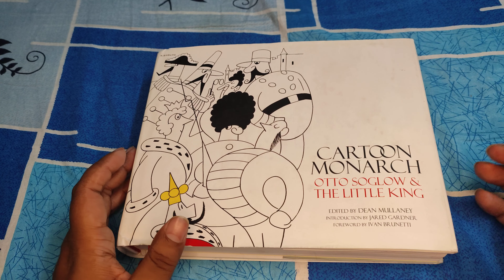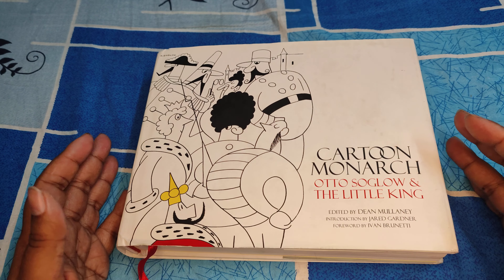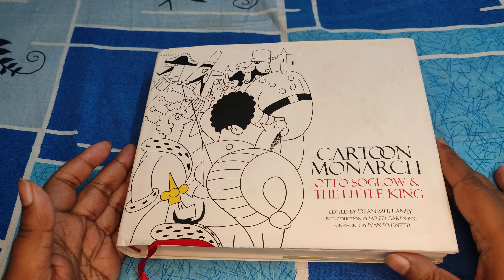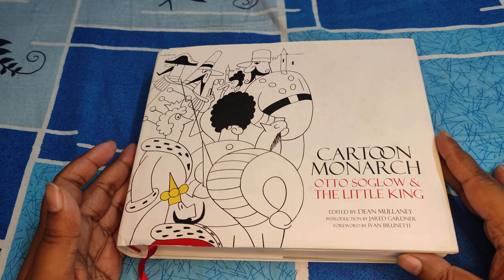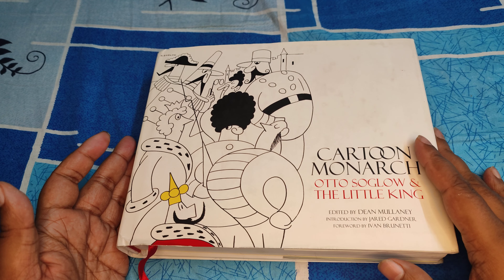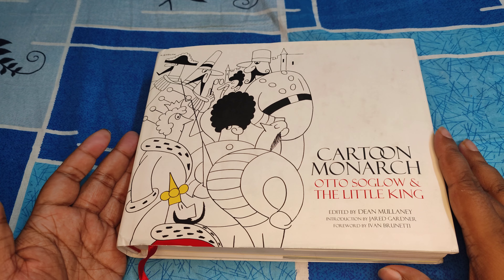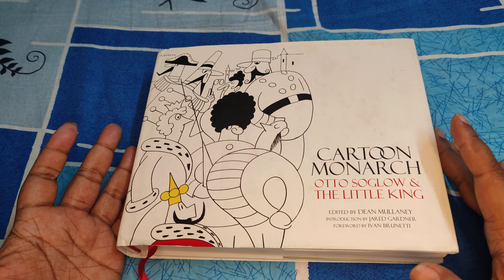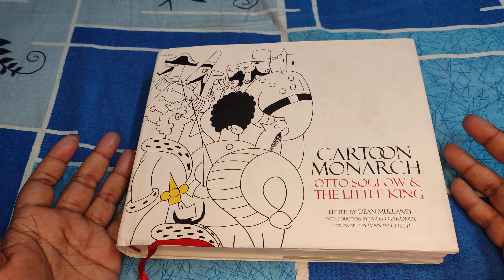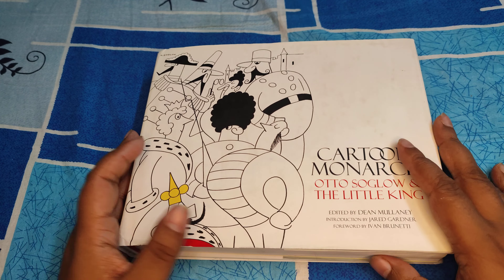Hey there everyone, so this time around I'll be reviewing a book very close to my heart. This is the Cartoon Monarch by Otto Soglow and The Little King. If you have not heard of this, this used to come out in newspaper dailies a long time back. This, along with dailies like Haggard and Phantom and Dennis the Menace, really brightened my day.